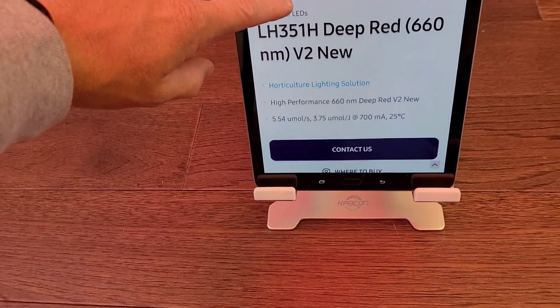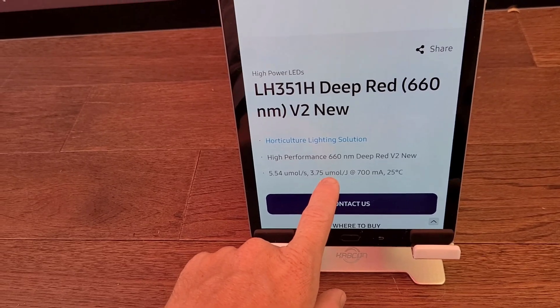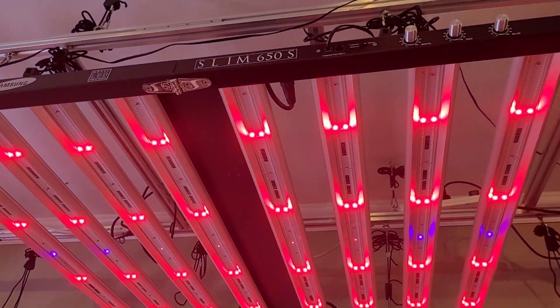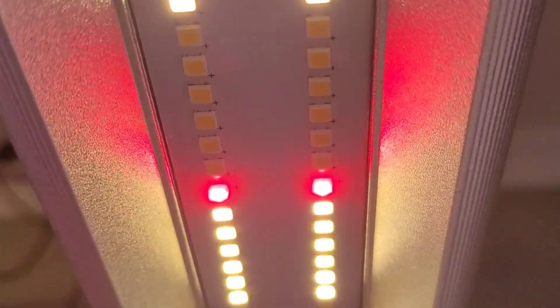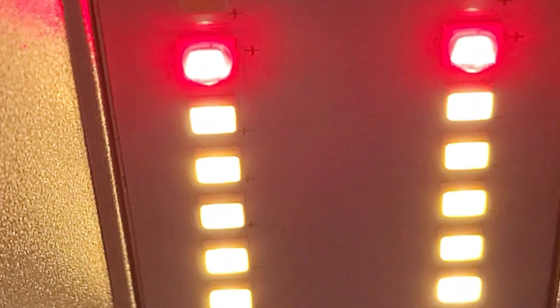If we take a look here, these just happen to be 3.75 micromoles per joule. Mind-blowing — that's just amazing. The Slim 650S and the 600S also have the really nice big round and bubbly V2 diodes.